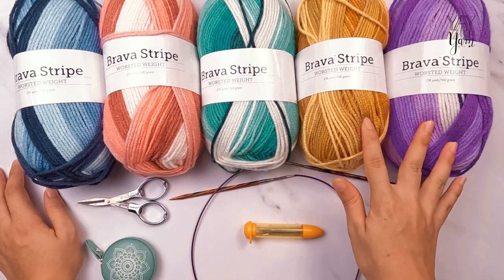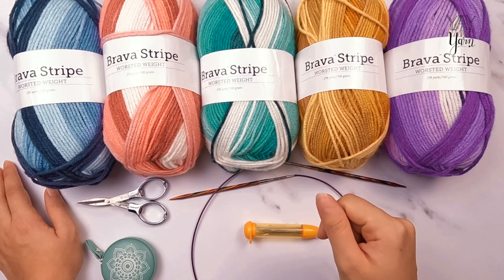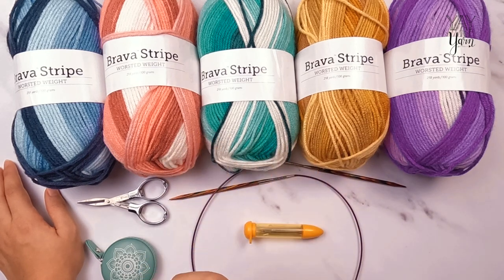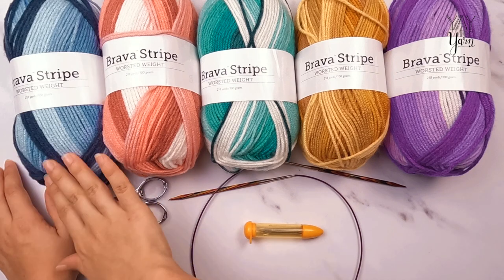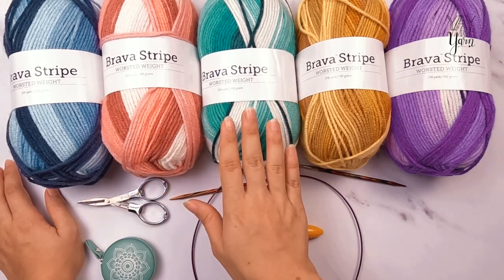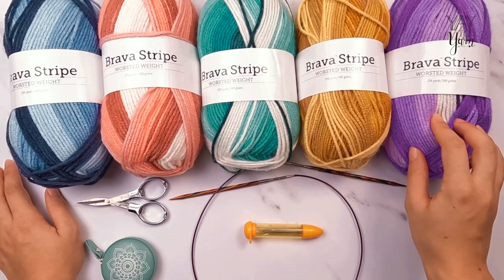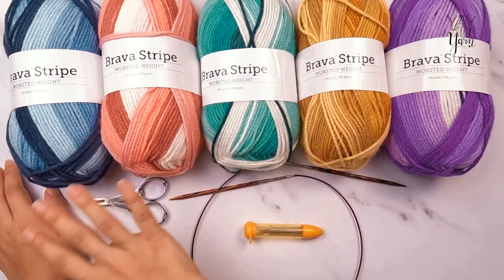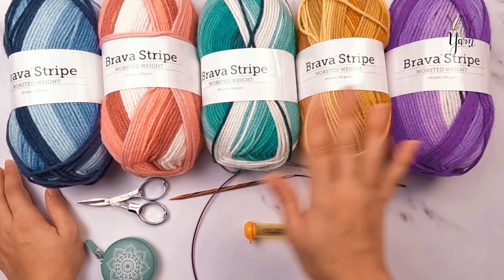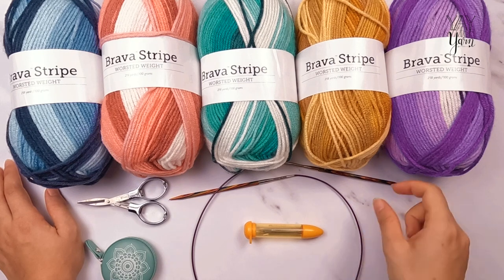This is a very beginner-friendly project and you can technically use any kind of yarn. But if you want the self-striping look, stick with this exact yarn because I can't guarantee another brand will have the same stripe length. I have five colors here — you can use all ten colors or just two, or even one. I'm using five colors and you will need ten skeins total: two skeins each of Twilight, Candy Jar, Laguna, Buttercream, and Orchid. You will also need a knitting needle.